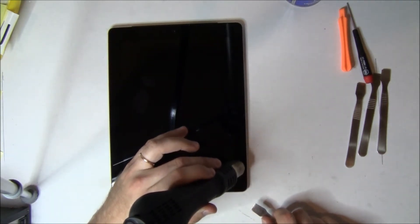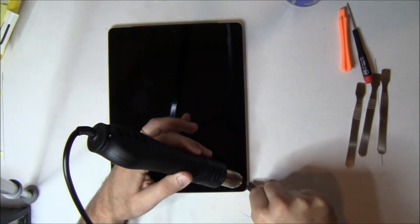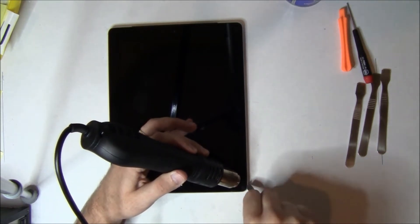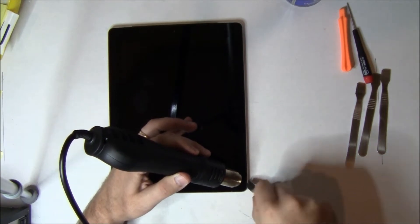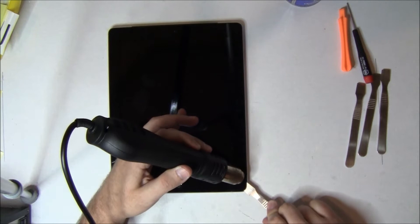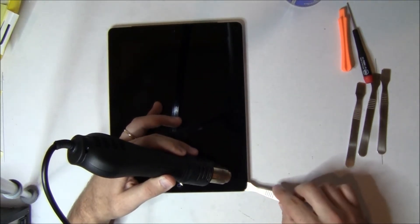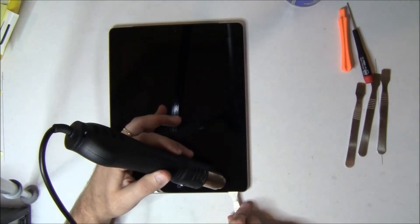If the iPad is heavily cracked in this area, you can actually just pry the glass up in pieces until you get to a solid chunk and then apply more heat to have it lift in a single piece. If your iPad has bent corners, you should watch the other video — the regular Wi-Fi iPad video — where we had some severely bent corners and I showed how you can help fix that.